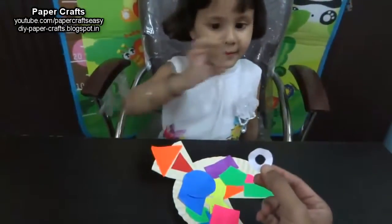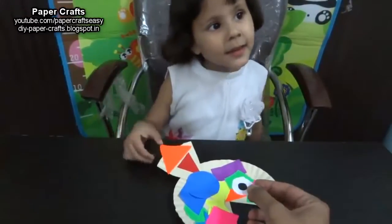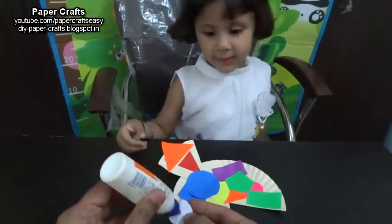Which shape is this? Circle. And what is this? Eye. Good. Now paste the eye of the fish.